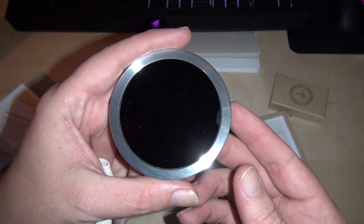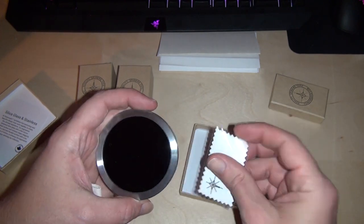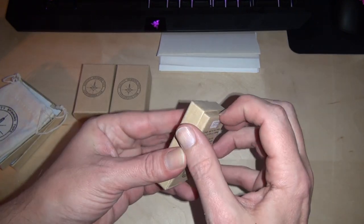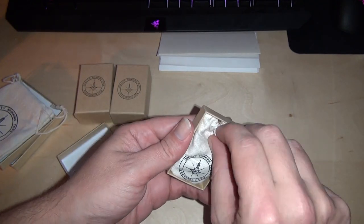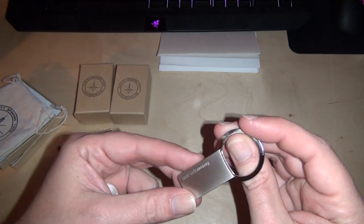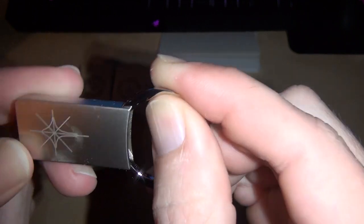It's a base to spin your tops on and to store them on. There's the top side, then you can turn it over and store one top in the hole there. It comes with a cleaning cloth — you're going to need to use that, it's got a little dust on it. And they sent me a free gift because I shared on Facebook. Let's see what that is — a ForeverSpin keychain. That's not a top, but it's a nice machined keychain.